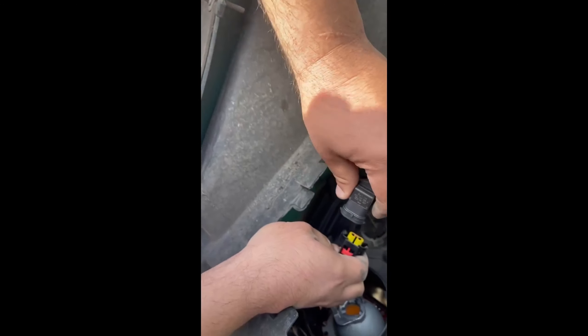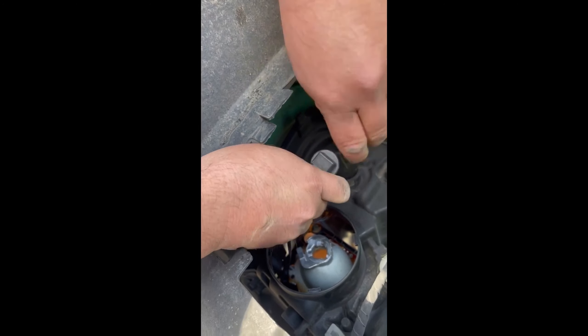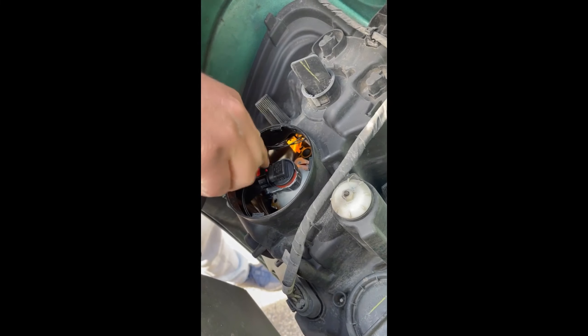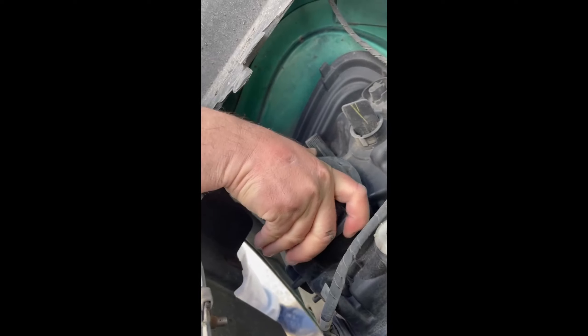Get the same H11 bulb again and put it back properly, then close it. Put it back the same way — turn to the right to remove, turn to the left to put in. Turn to the right, and then just close this one too.